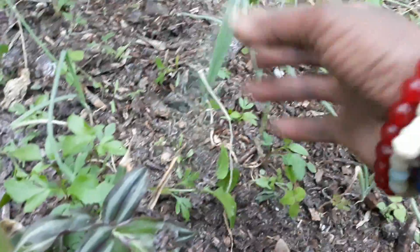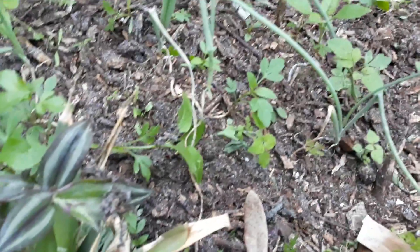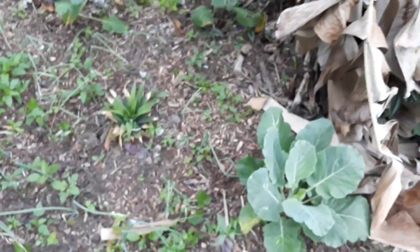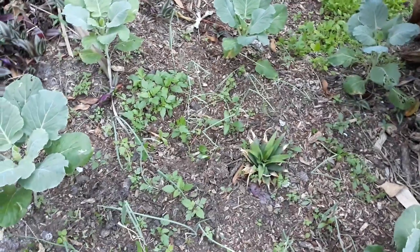I thought these were tomatoes but they turned out to be weeds, so I've been thinning them out. What I'm going to do is plant carrots to take that space, because I know the weeds are going to keep coming back. I want to put something to fill that space — I think carrots will be perfect right there.